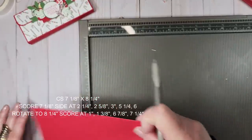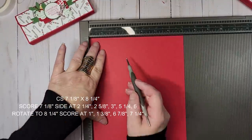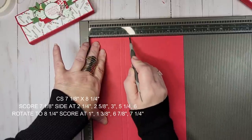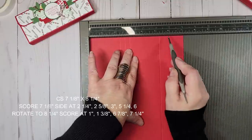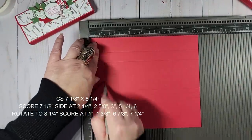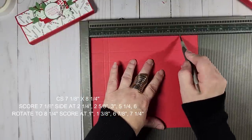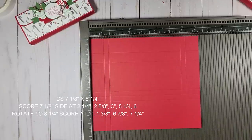That's all the scoring for those. Now I'll bring in the base piece and on the seven and one-eighth inch side, I'm going to score at two and a quarter, two and five-eighths, three, five and a quarter, and six. Then I'll rotate the paper and score at one, one and three-eighths, six and seven-eighths, and seven and one-fourth. That will be all the scoring we need.